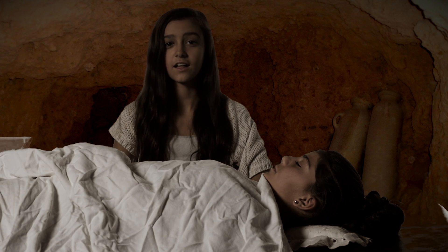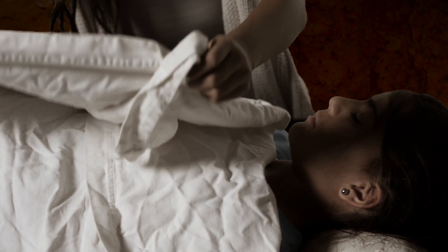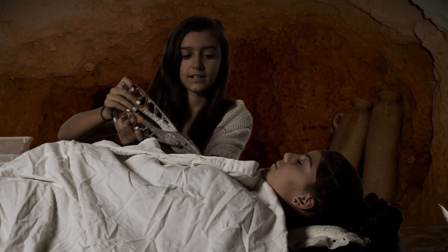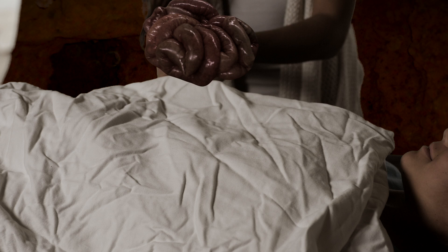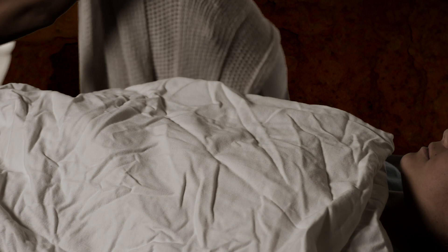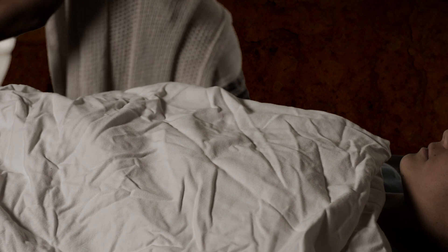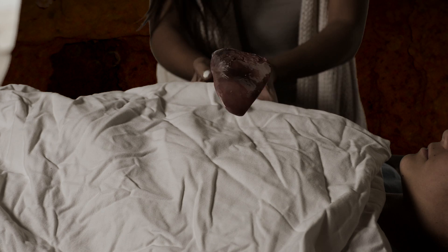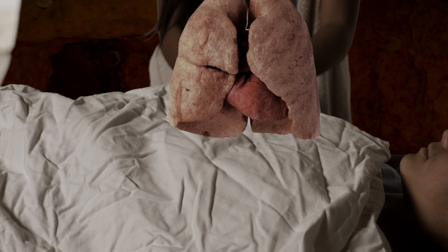Now I will remove all the other internal organs except for the heart: the small intestine, large intestine, kidneys, liver, and lungs.